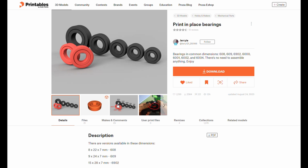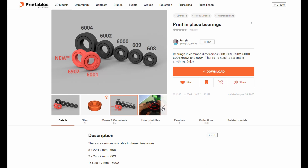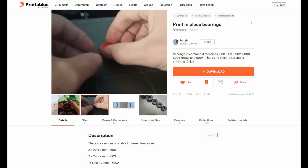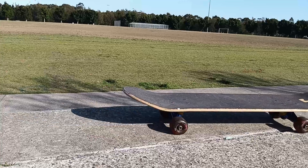G'day everyone. On Printables this week there's a printed bearing in various sizes by Jerry. I'm going to see just how well they print, compare them to some standard ones I have lying around, and maybe we'll see how they hold up.